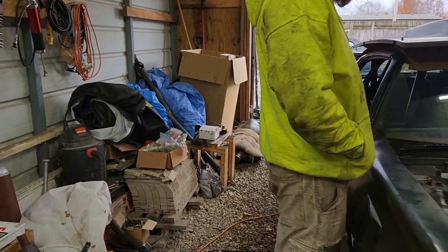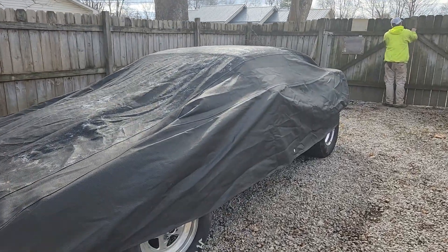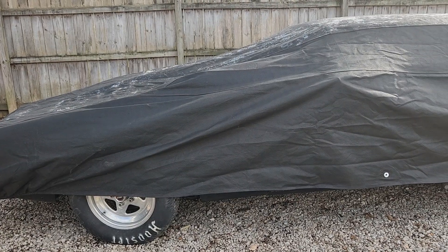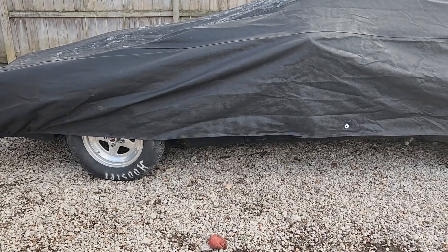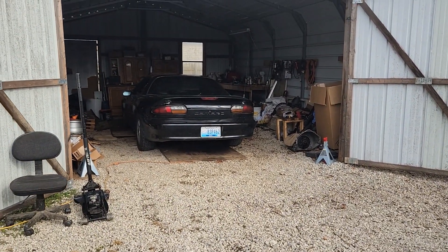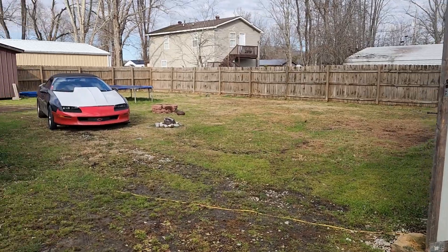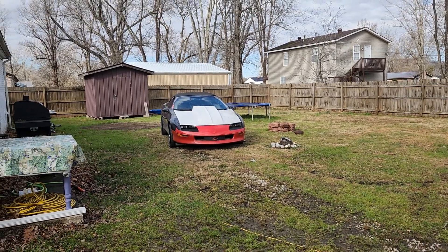We push the Trans Am over and covered it up. The transmission is in there but there's only two bolts in it — we need a different dipstick and a different transmission mount, and that car needs a driveshaft. The car actually rolled really well, better than mine. Austin pulled his car in and I've got mine over here running it through a heat cycle because it hasn't been started in a while.